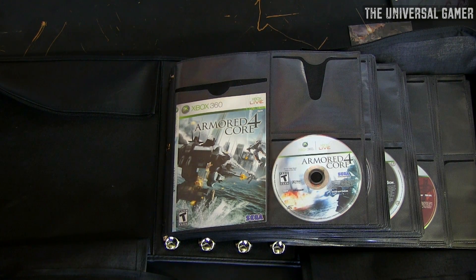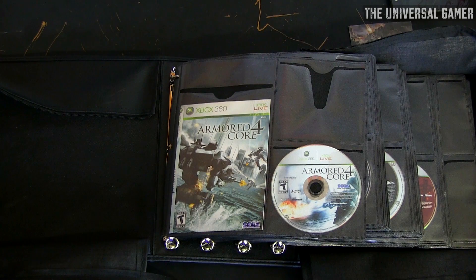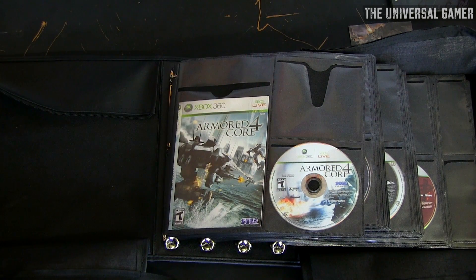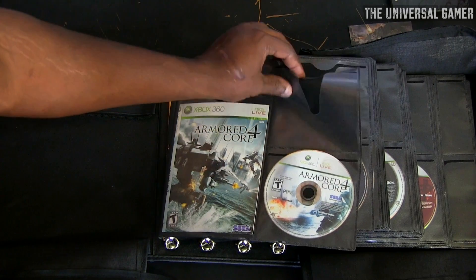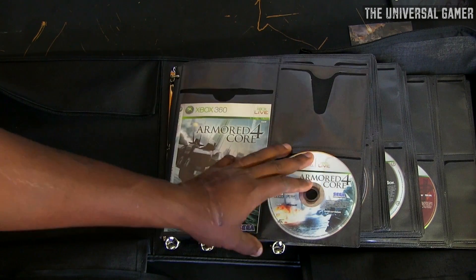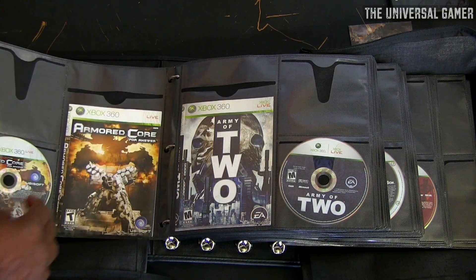So here's how it looks with the games inside the case. What I like is that it has a lot of space for the sleeve. In the other case it'd sometimes be a tight fit — especially for Blu-rays — and I'd have to fold the sleeve slightly. This one has plenty of room, and I like that you can see right through the sleeve to the game cover, whereas in the other case you can't see through it at all.